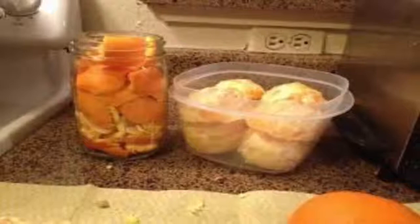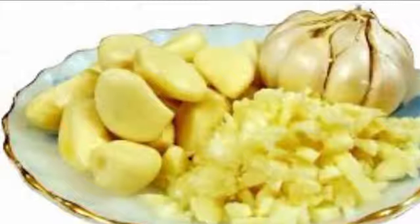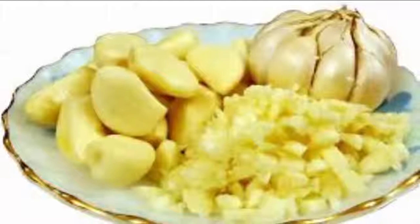Next, pour the solution through a strainer, removing the vegetables and collecting the vegetable-infused water into another container. This water is your pesticide. Pour your pesticide into a squirt bottle and spray on the affected plants.